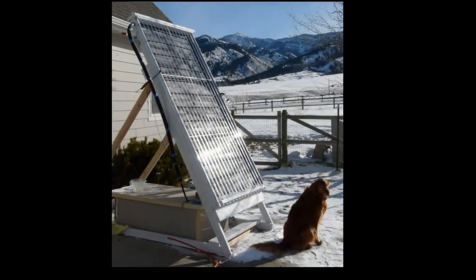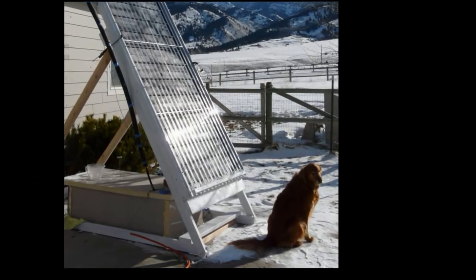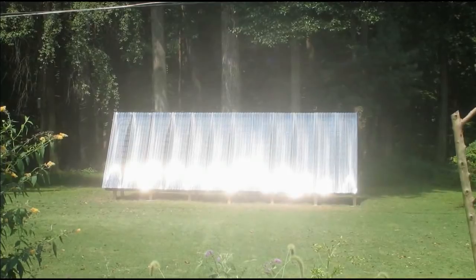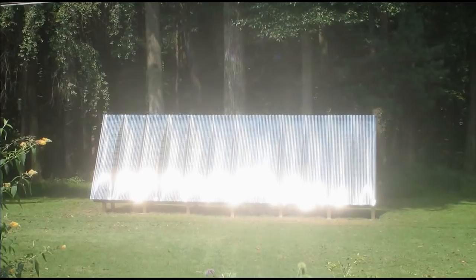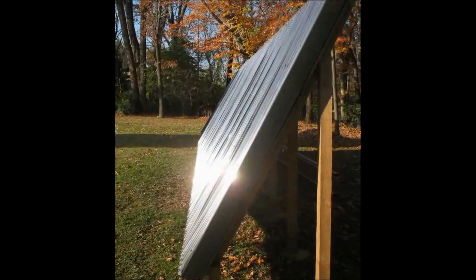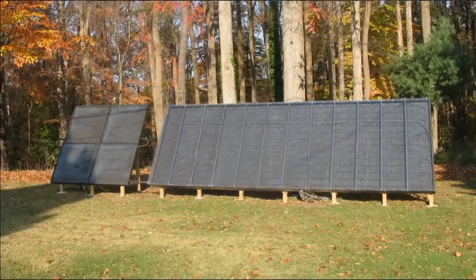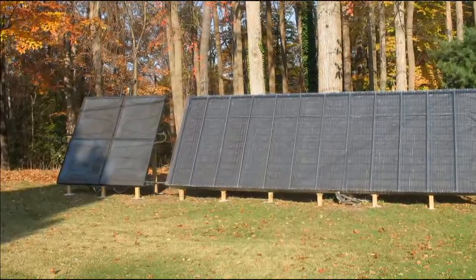This innocent little experimental collector that Gary out in Montana built — using PEX tubing instead of copper — wound up leading to something quite a bit bigger. This is my 24-foot by 8-foot PEX collector based on Gary's design. The nice thing about PEX is that it doesn't require any soldering at all. It just runs in a serpentine pattern under flashing painted black inside the collector.